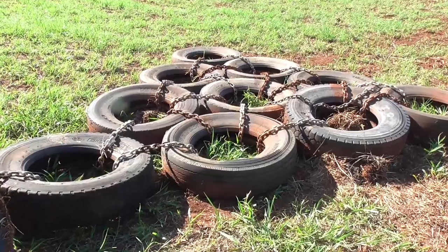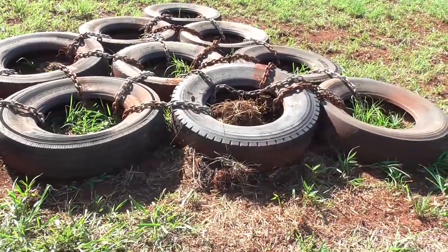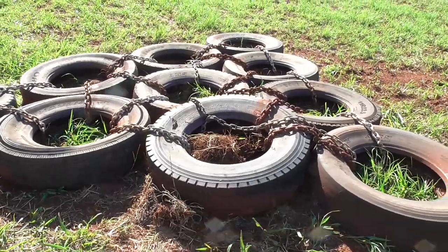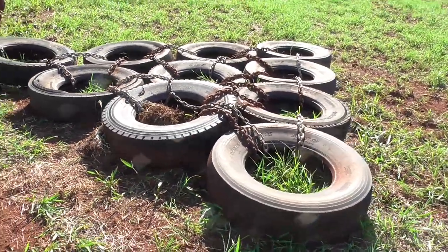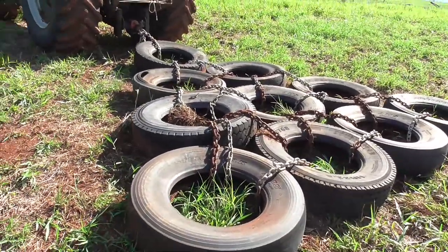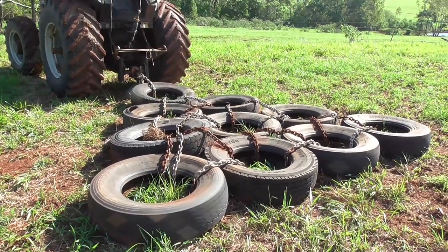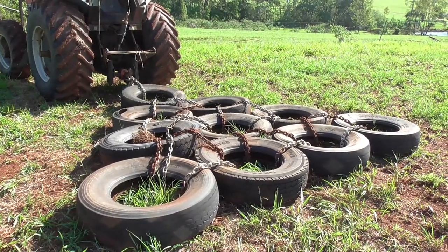This is the drag that I've got from behind the tractor for burying the seed just under the ground. What it is is truck tyres chained together with old anchor chain from a trawler, and you can see it's in a triangle shape. It works really well — I'm really happy with it.